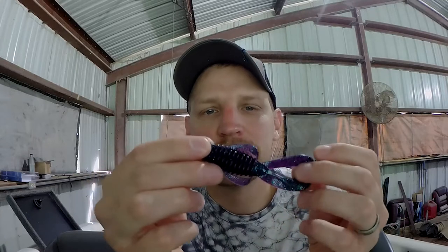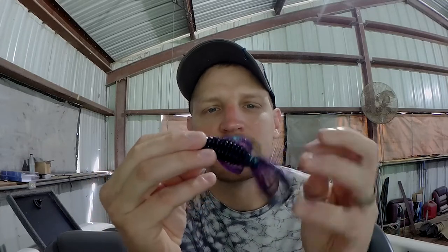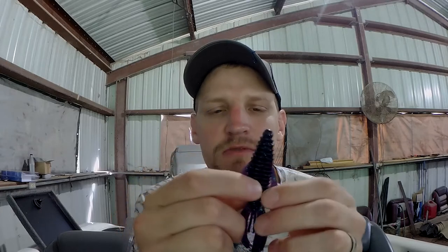So say you come up to a little bit more visibility — like six inches to a foot and a half. I'm going to use something like June Bug. June Bug is an awesome color for me. I've had a lot of good luck with June Bug in that kind of situation.